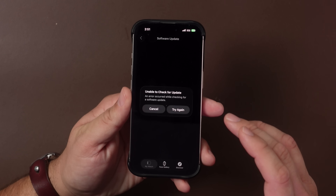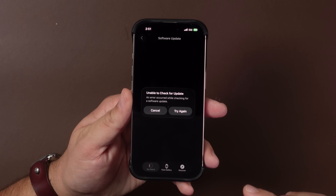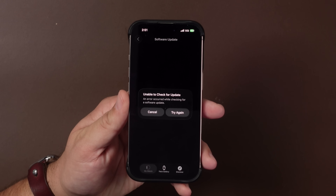WatchOS 26 Developer Beta 8 is out, and I gotta say this one took longer than ever to actually get it to install. I kept getting this error that said 'Unable to check for update — an error occurred while checking for a software update.' I hit try again a million different times but nothing would really work out, so it was very weird. Not really sure what was going on there, but after about an hour to an hour and a half I was finally able to get it installed.